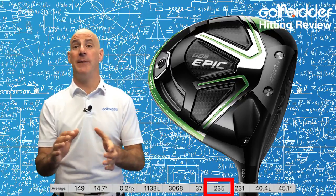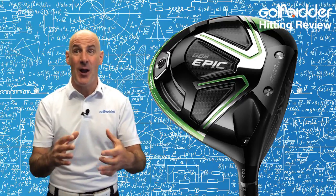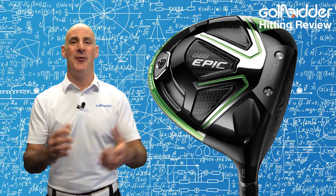I hit 10 drives in total with the Epic Driver, averaging between 230 and 240 yards carry with the range ball, which I was thrilled with. Add on the 10–15% extra you'll get with a competition ball and you have a driver that is hard to match in terms of distance. I also got to play with the sliding 17g sole weight on the underside of the back of the head to help create a slight fade, and I was thrilled.